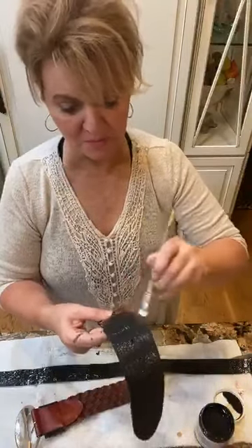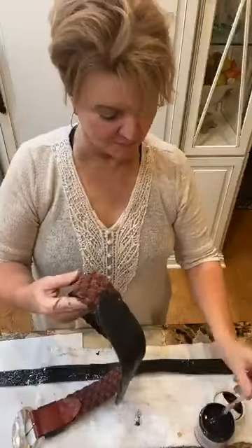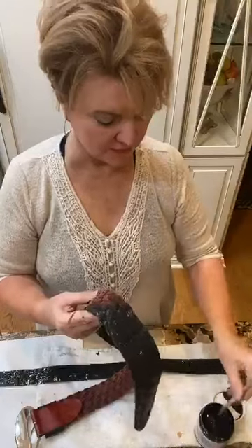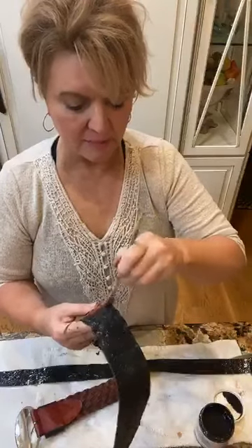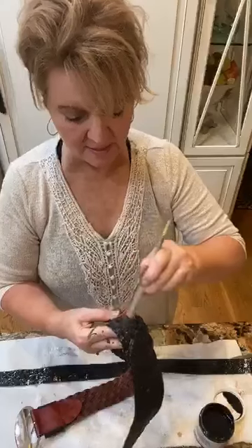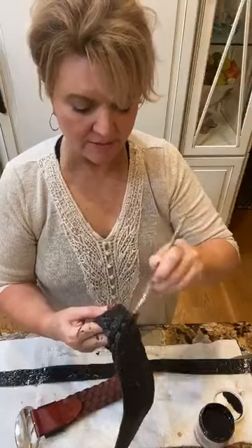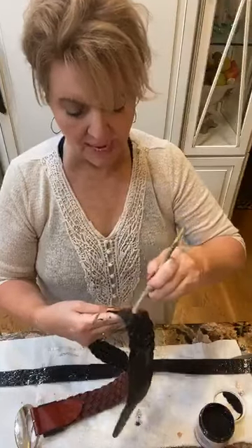Our paint has zero smell, by the way — you don't smell it at all. But this glue does. Work in a little open area if you think it's going to be affecting you. You'll never be the wiser that this belt started off its life red. Just like you can paint your recliners, anything you have that's leather or vinyl.